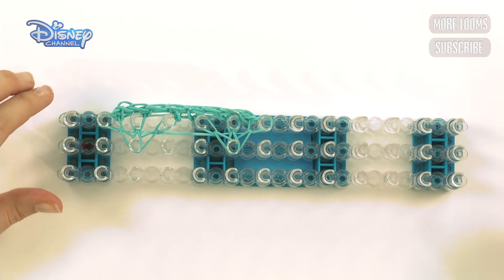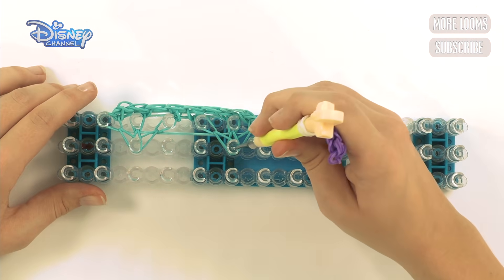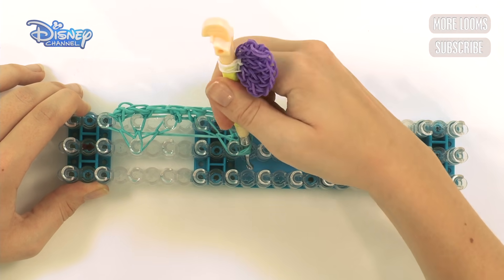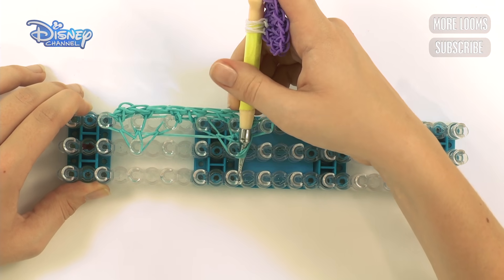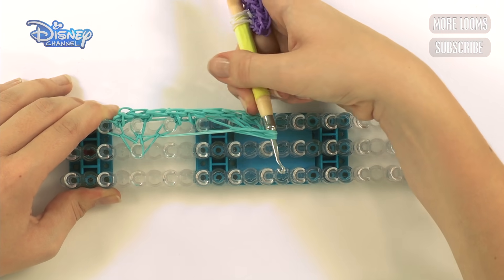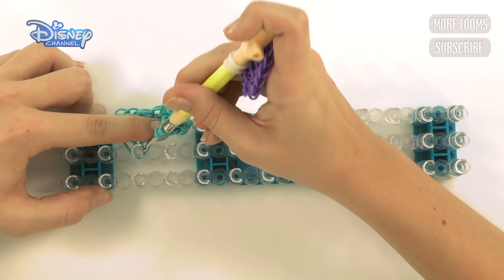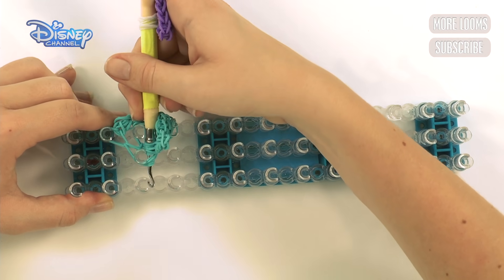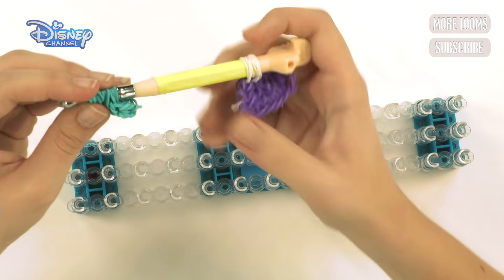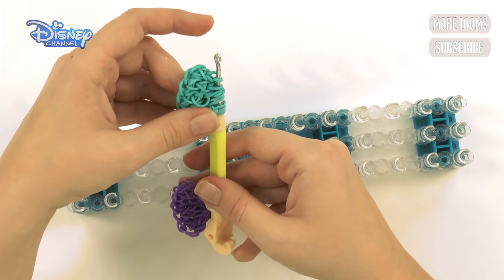You should have something that looks like this. Get your hook and push it through all of these bands, then take it off — make sure it's really on your hook because you don't want them coming off. Take it off like that, then push it through this peg here, push it through, and take it off. Here is the other side of your bow.